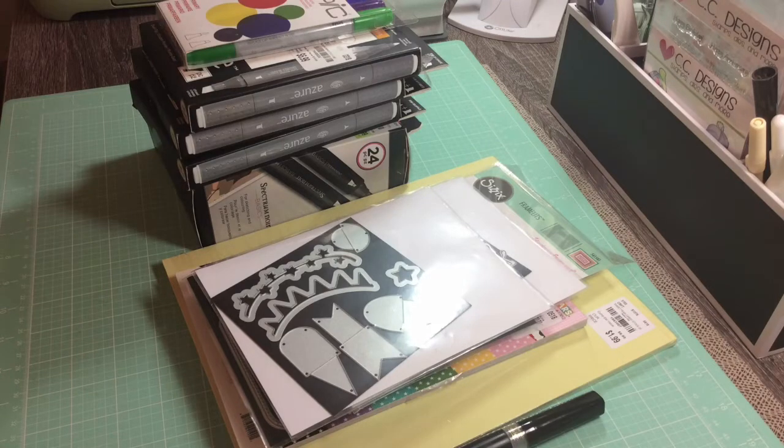Hi everyone, Melissa here from Mo Creations coming to you today with a card share. Finally kind of out of that crafty mojo thing that has been gone for a minute, but I think things are getting a little better.